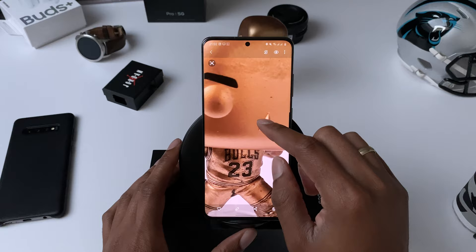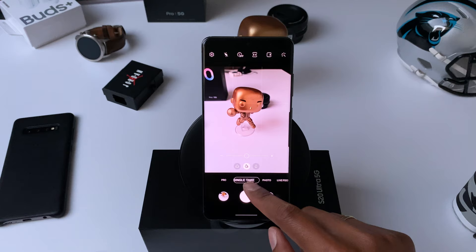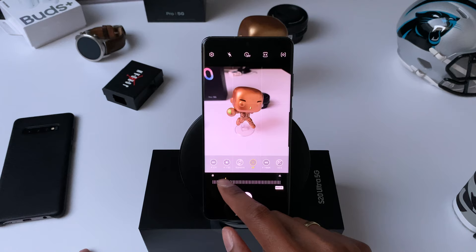The S20 Ultra has been plagued with autofocus problems since its release, and I experience these problems sometimes too — particularly when trying to focus on certain smaller objects. Here's a tip to get around that: if the camera keeps missing focus, just switch over to Pro mode and manually focus. This works really well, and there's also a green outline to indicate what is currently in focus, so you can be sure the right thing is sharp.